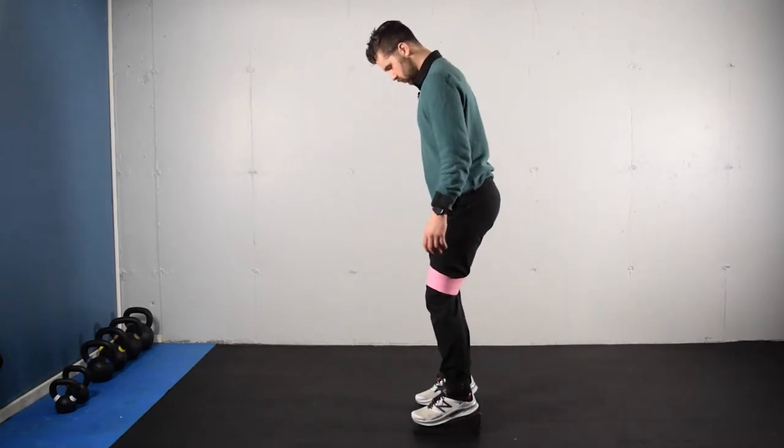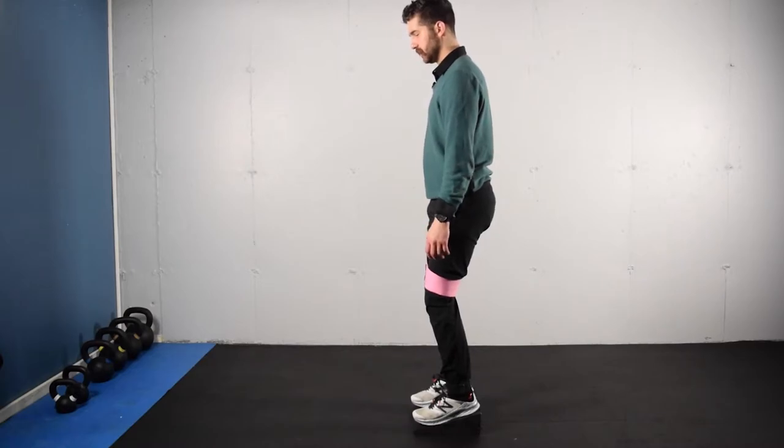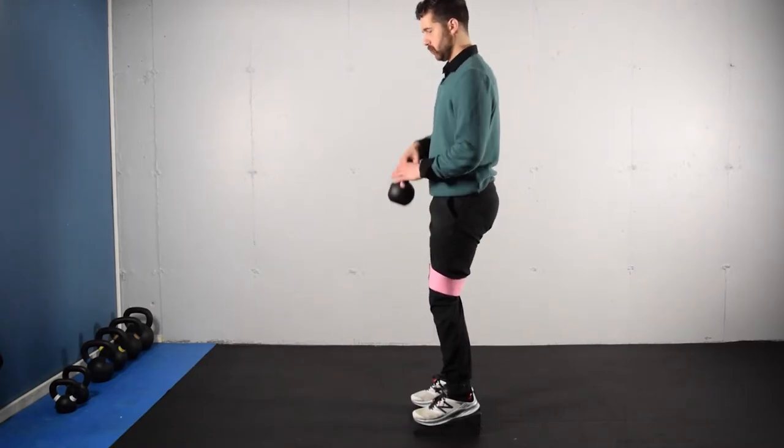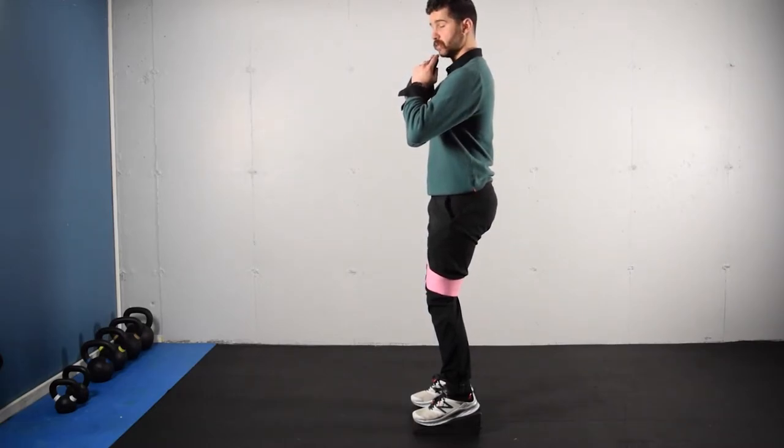We're going to set up with the heels elevated. We have the base of the big toe and the little toe, as well as the heel, solidly on the floor. We're going to take our dumbbell or kettlebell, bring it close to the chest, and reach forward with the elbows so we feel the space between the shoulder blade and the spine increase.